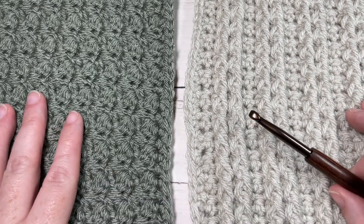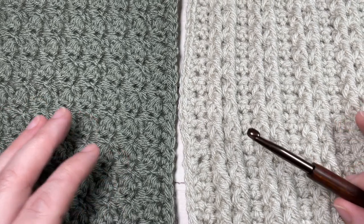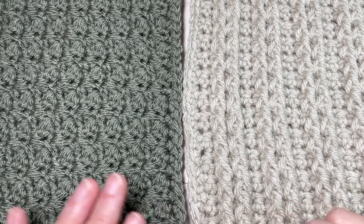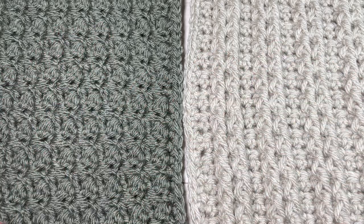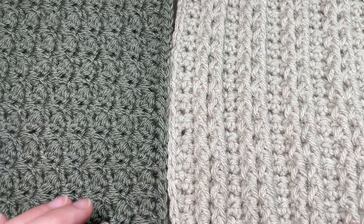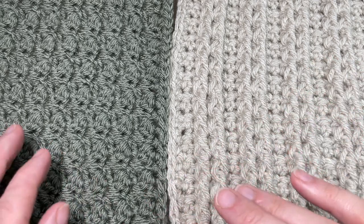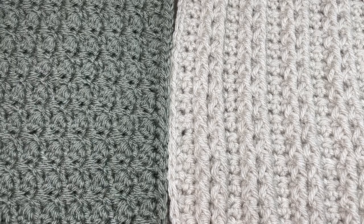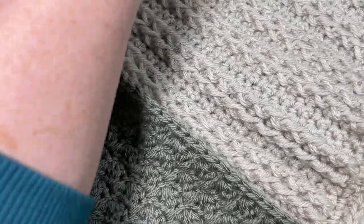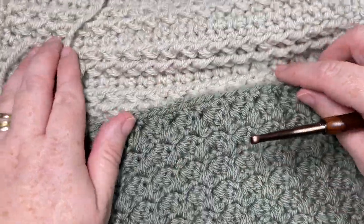Today we're going to work a single crochet join working in our front loops only. I really appreciate this crochet join for blankets when I have single crochet stitches worked all the way around my blanket squares — stitches that are easy to work in — and when I have squares of a thick texture in different colors, because this join really stands out. Because it is fairly thick when you work it, it's going to blend all of our colors together and make it look really great.